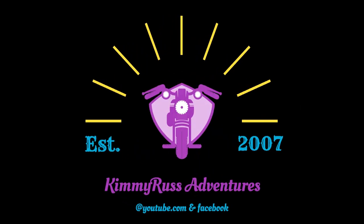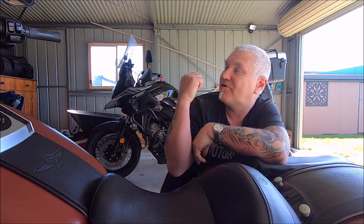Welcome guys to another episode of What's New. Today we've got something to do to Kim's Harley again — yes, always doing something to Kim's Harley. That's because the old V-Strom over there comes out of the factory ready and roaring to go, but not the Harley — you've gotta pimp them up a little bit.